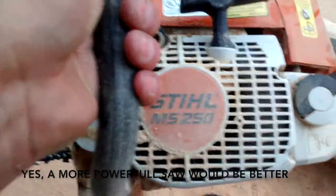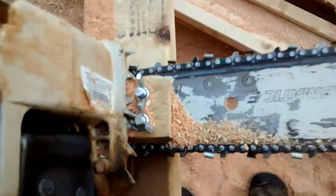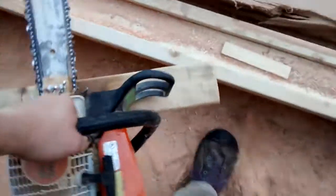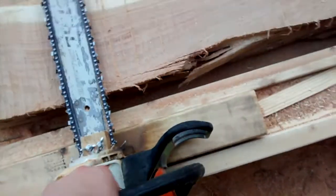Over here on the chainsaw, it's a Stihl MS-250. I just made a little jig, drilled some holes, and then this 2x4 that it's attached to slides in the channel of the I-beam.